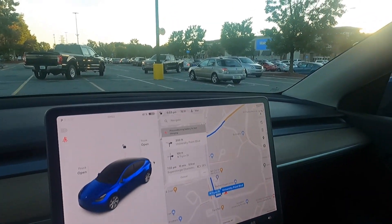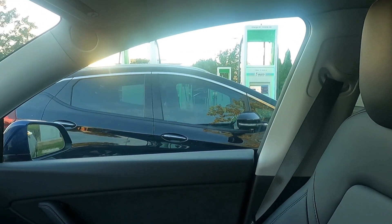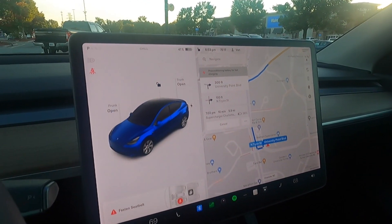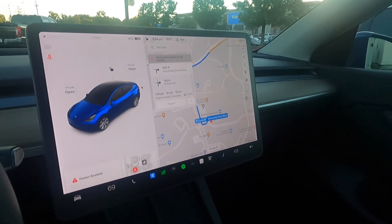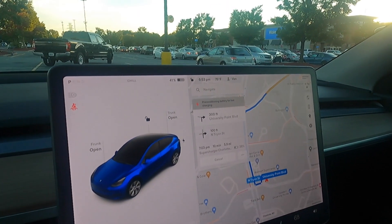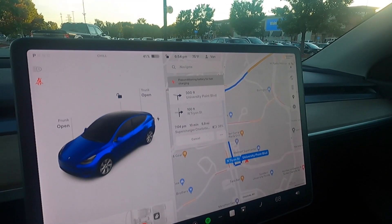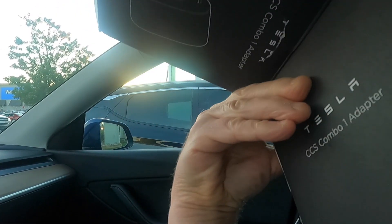We are here at Walmart where the Electrify America station is. There is now one more car charging — a Chevy Bolt — on the other 350 kilowatt unit. I found the other 350 kilowatt unit, number 9, which is open. The battery didn't precondition the whole way here, but it started preconditioning again when I started driving slow in this parking lot. One thing I wanted to point out before we get started is I don't see anywhere on this packaging where it says the specs of this adapter.